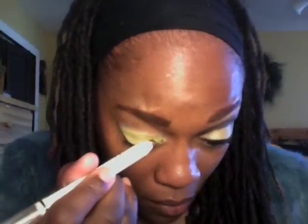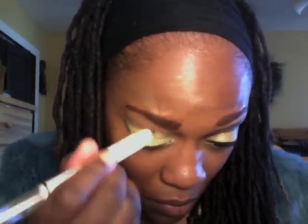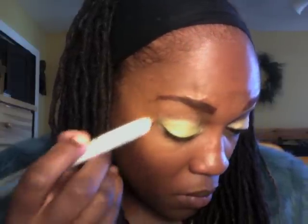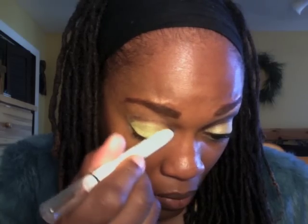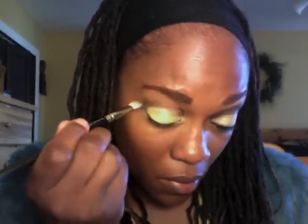Now I'm going to take the NYX jumbo pencil in 'french fries' and cut my crease with that. I started from the inner part of my eye all the way out to the outer corner — I just traced it the easy way so it won't be too difficult. Then I'm taking a blending or crease brush to spread that all over, pulling it out from the crease.